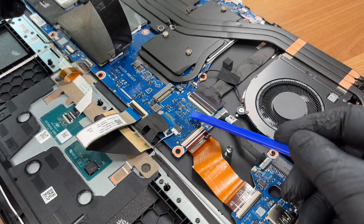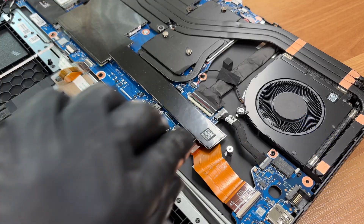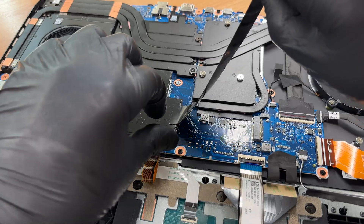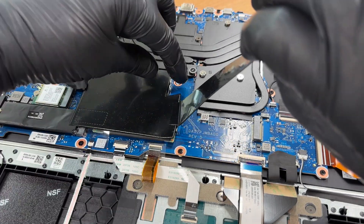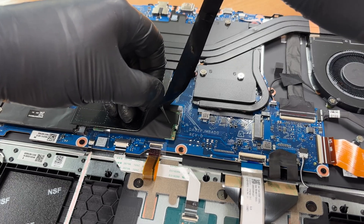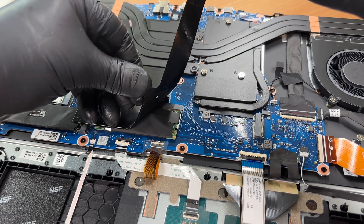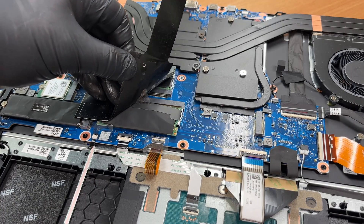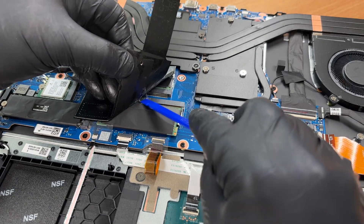A closer look at the second bay. Both M.2 slots support PCI Express for NVMe per the official spec. We'll remove RAM and the SSD first. Peel back the shielding tape on the memory — the official memory spec is up to 32GB, two slots, DDR5.